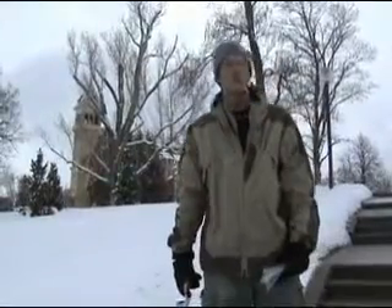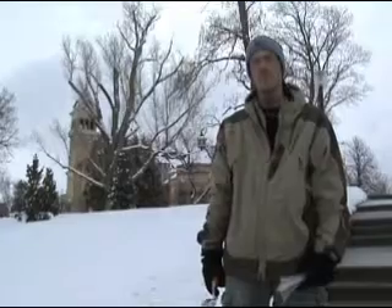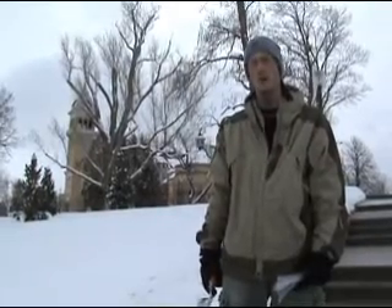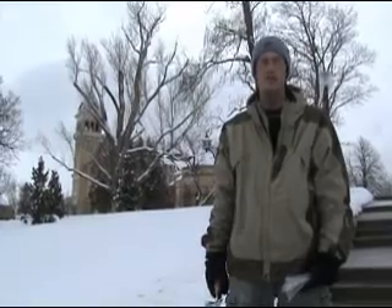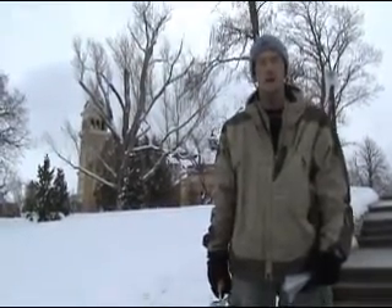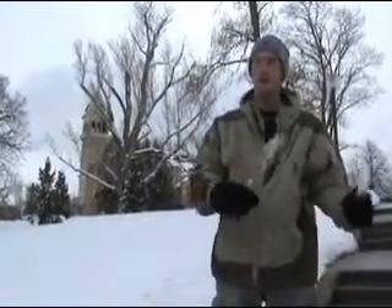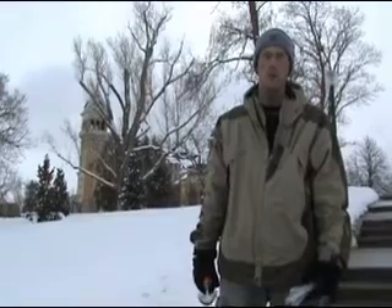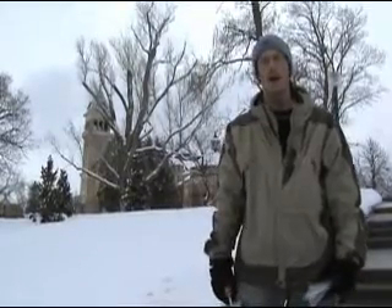We're here in Logan, Utah. Not the best time of the year to be here, but it's been snowing the last few days. We're going to try to collect some soil and see what kind of microorganisms we can find — if we can get any insect pathogens. A lot of times when you think about going into the field to collect soil, you think you have to go into the mountains or the prairie or the desert, but really soil is everywhere. That's the great thing about isolating fungi from soil — you can get it anywhere.